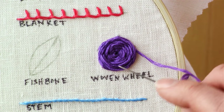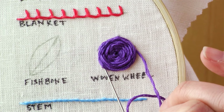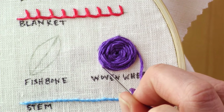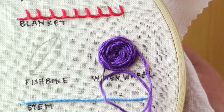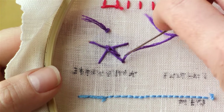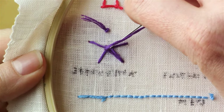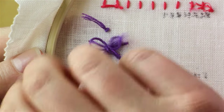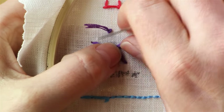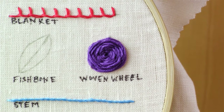Once you've covered up all of those lines, go ahead and go to the one that you would have gone under again and bring your needle through to the back instead of going under. Once you're at the back, secure your thread by bringing it up through the middle a couple of times, leaving a loop there and tying a knot. And that is how you make a pretty woven wheel flower.